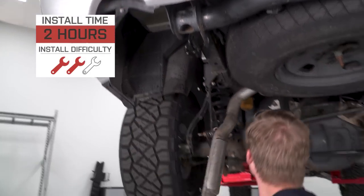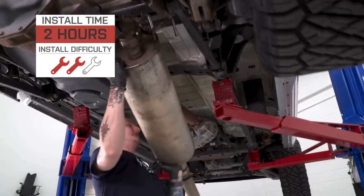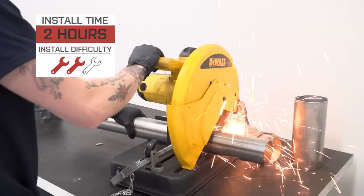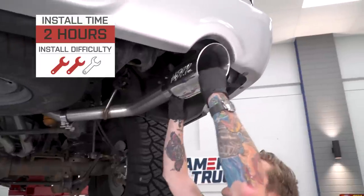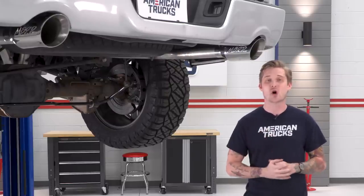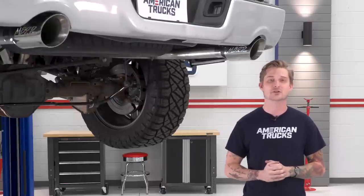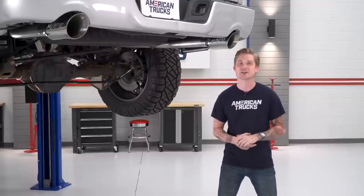As far as the install goes, it is pretty straightforward. I'm gonna give this a two out of three wrenches on my difficulty meter, and that's only because you do have to make one cut to the provided extension pipe depending on your cab and bed length. That's not a guaranteed cut, but it's very straightforward and I'll show you guys how to get that done in just a moment. If you want one of the most affordable all stainless steel split rear exit cat-backs for your Hemi-equipped RAM 1500, go ahead and stick around — I'll show you what tools you need and then walk you through the install step-by-step.